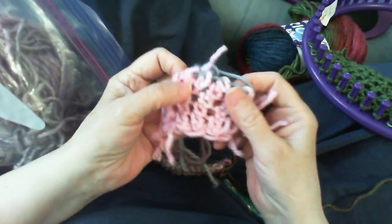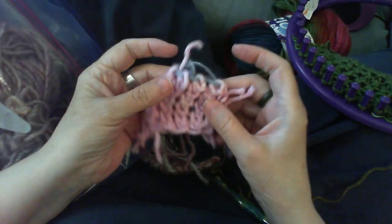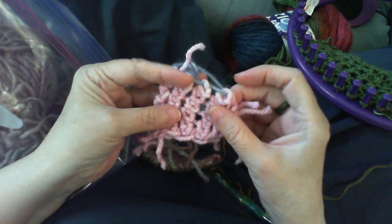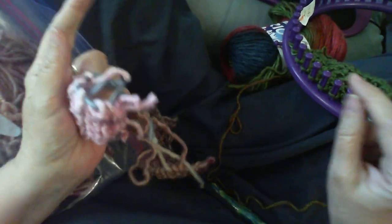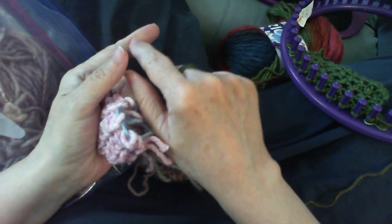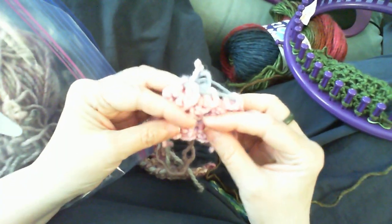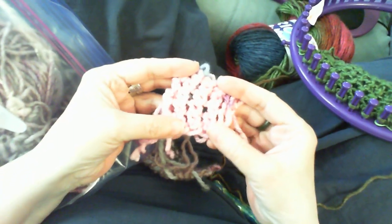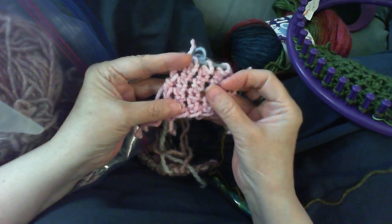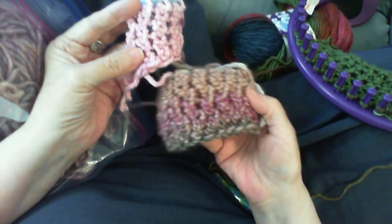I also have a swatch done in the round. When working in the round you go around and around the same way. To avoid having to go around a small loom forever just to see what a stitch looks like, I cut strips and keep putting on a new strip, knitting back from the same starting point — that's the same as going around. This way I can see what a stitch looks like in the round.